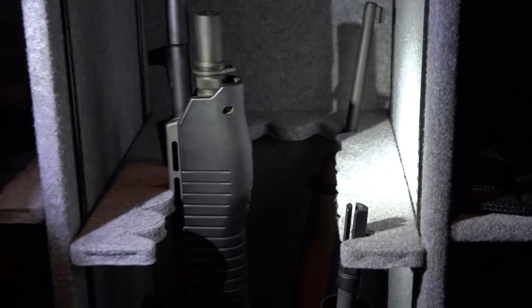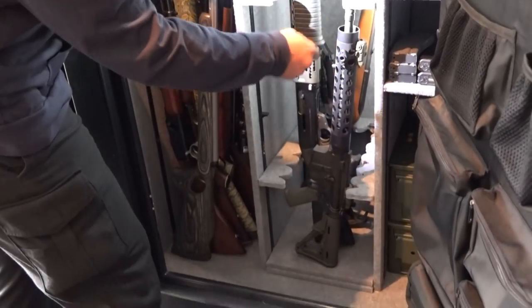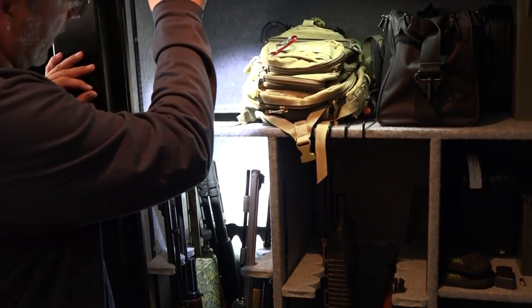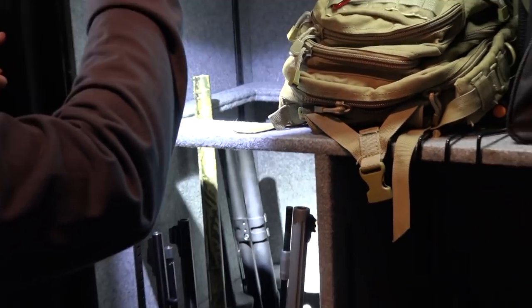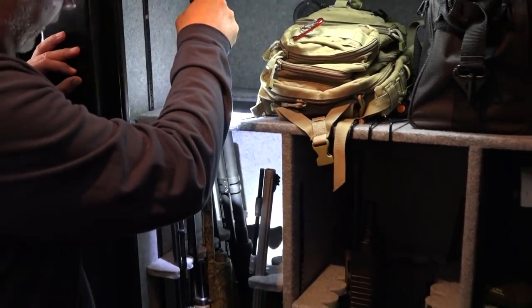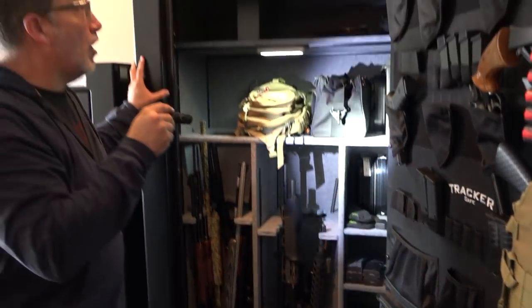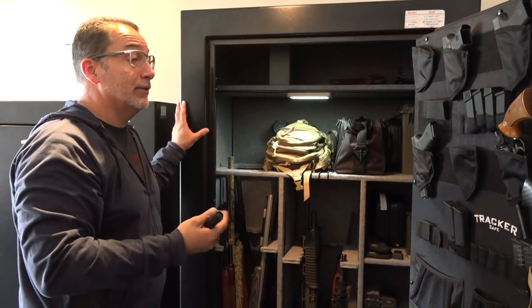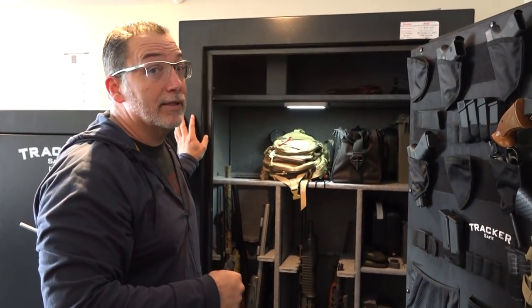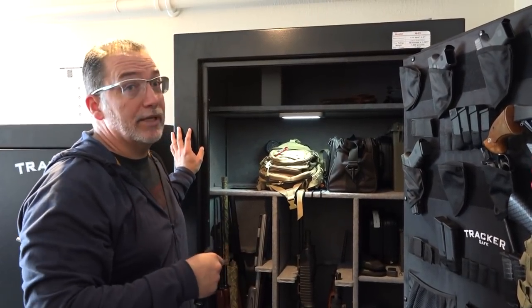This safe has configurable shelving — if you have AR-type or carbine-type rifles, you can move the shelves up or down. It also has an opening at the top so long guns like goose guns, hunting guns, or a .50 cal sniper rifle can go through that opening and still fit inside. It's a great safe overall. I highly recommend it if you want a larger safe, and they sell for a great price so you don't have to break the budget.